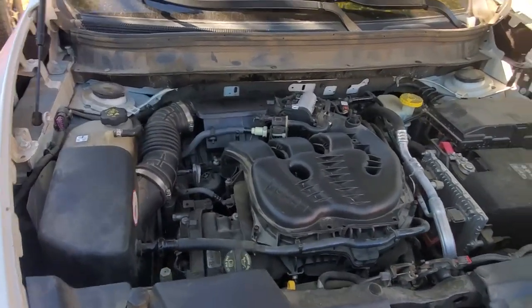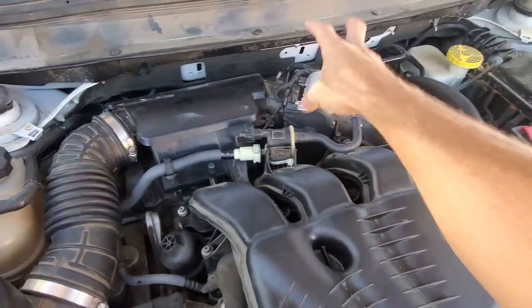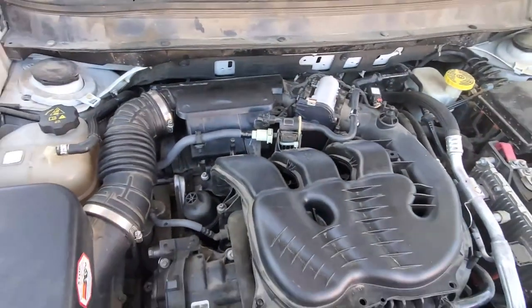Welcome to another episode of Sandy Color Projects. Today I'm going to show you how to change out the throttle body and the TPS sensor combined on the KL Cherokee.